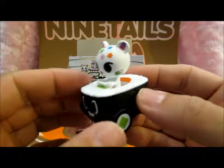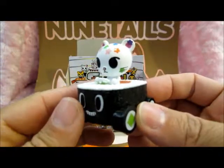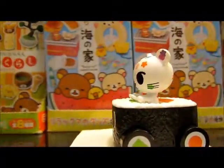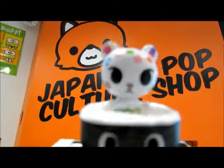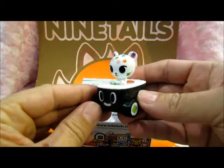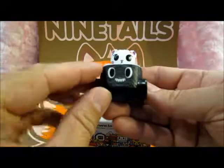The detail's great. I love the little stars and the rice. Alright, let's give this a test spin — what do you say? Alright, so yeah, this is Pallet, and the vehicle is a California sushi roll, or as they say on the box, California sushi roll. Love it. Love the little face.